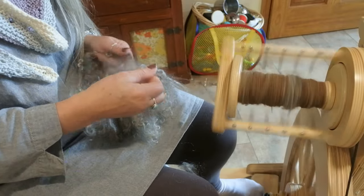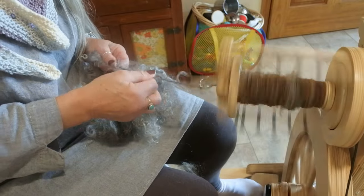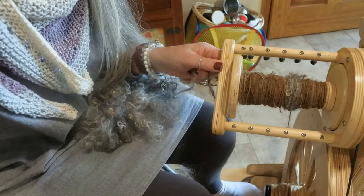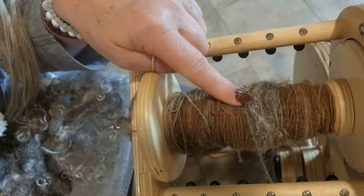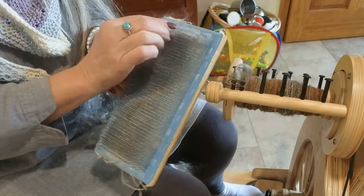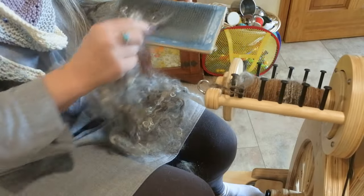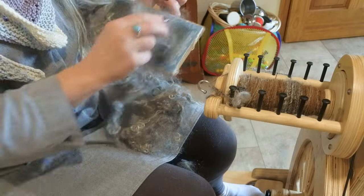I'm excited to try all the different ways. The book talked about carders and dog brushes, which is actually what I started my spinning journey on. If we were going to hand card this, I would take my hand carders — tried and true, though I probably need to replace them at some point, they're getting a little rough around the edges, but they still do the job. You would just flick these out the same way I do with angora — load up the carder.